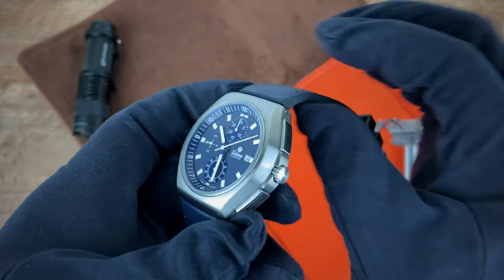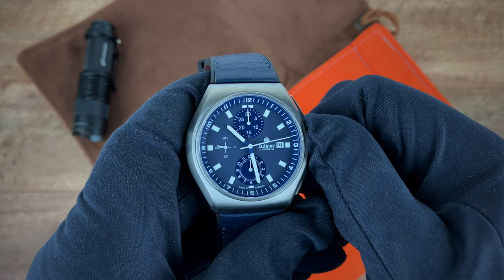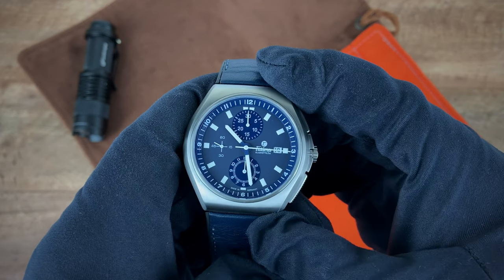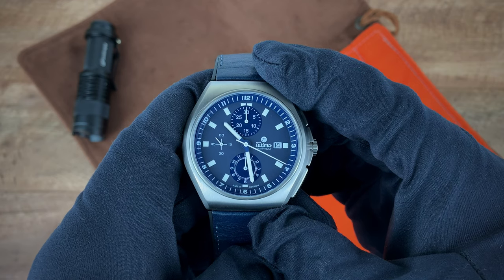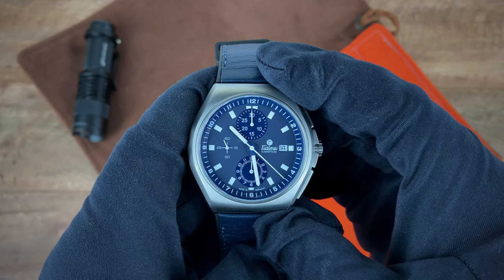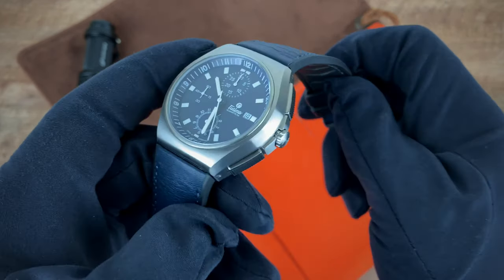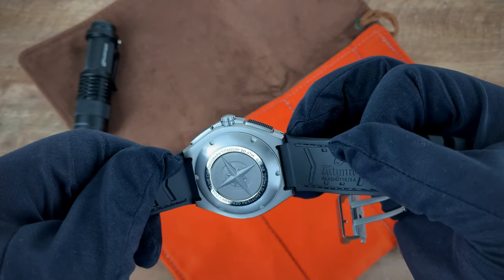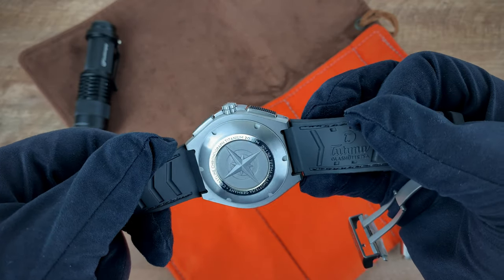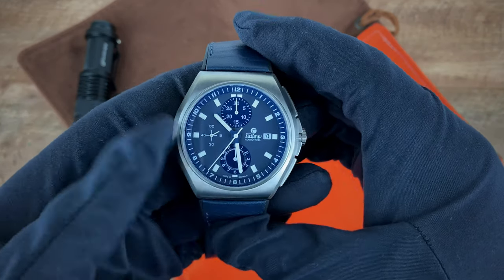The watch comes with 200 meters of water resistance, aided by a screw-down crown. Inside, you have Tutima's caliber A 310 movement, which is an ETA-based 7750 movement. They decided to go the route of the 7750 simply because it keeps costs down and makes the watch a little more accessible to more individuals.